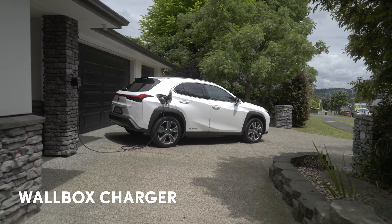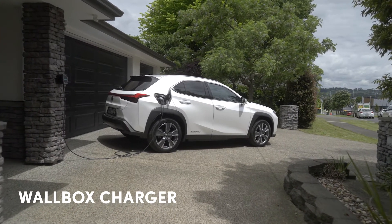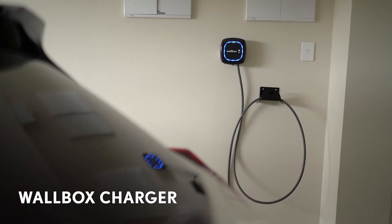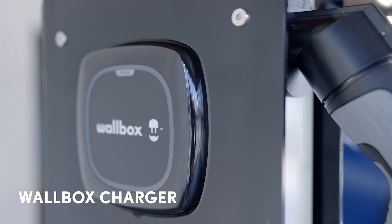We recommend that you use a wallbox charger. Your Lexus dealer can help arrange installation. It will charge your car quickly and the installer will ensure that your electricity supply is safe.